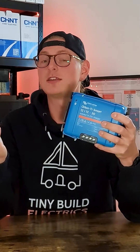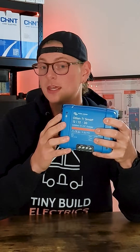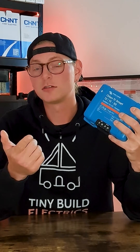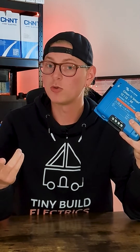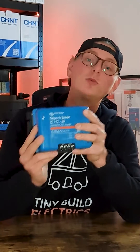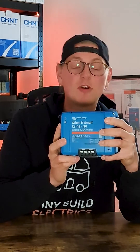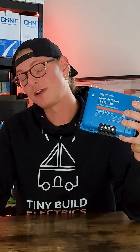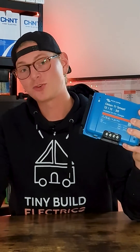Secondly, if it's being used as an alternator charger, we ask whether the chassis of the vehicle is metal, whether it is fiberglass like in certain motorhomes, or if it's being used on a boat, whether the hull of the boat is wooden. In such situations we'd be leaning towards the isolated version, as it provides us with an isolated separate negative to run directly back to our leisure battery's negative.